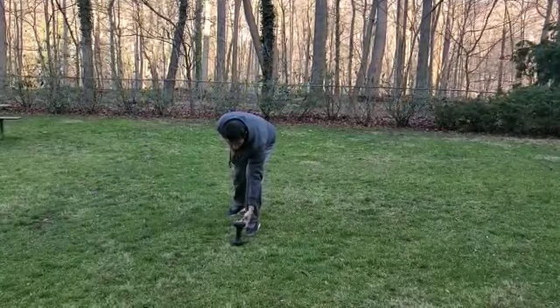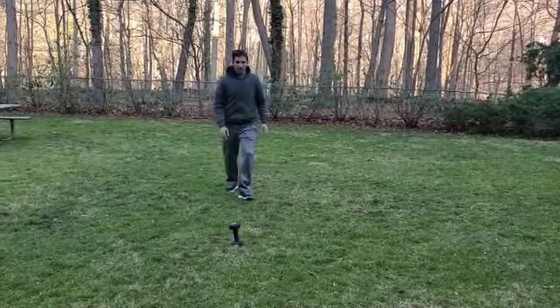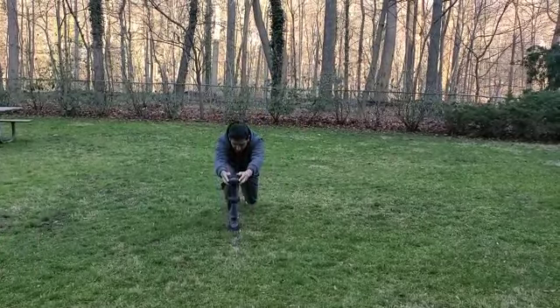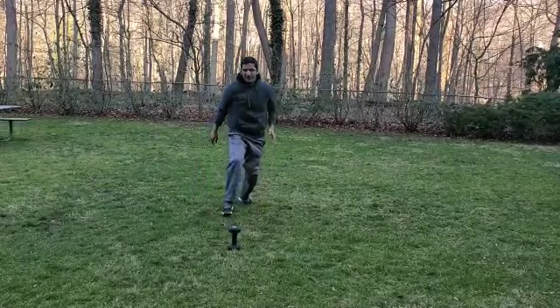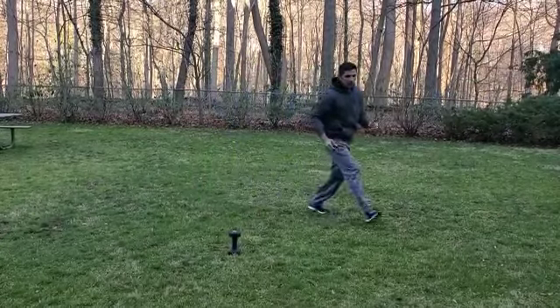We have one dumbbell here. I'm going to simply lunge forward, extend myself all the way down, lift the dumbbell up, hold this position, put it back down, and then return. You can do it from different positions — I just did the front lunge.